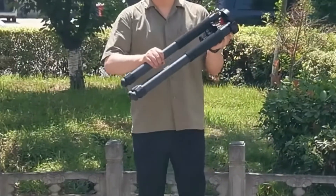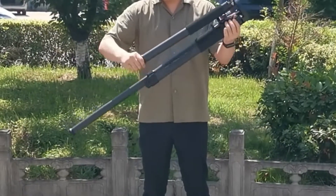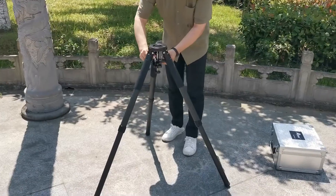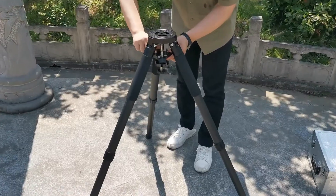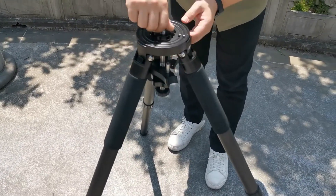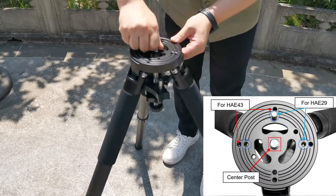We will begin with the tripod. First, spread the three legs of the tripod. For the next step, we remove the center post and alignment pegs from the tray, then install them on the tripod top plate.